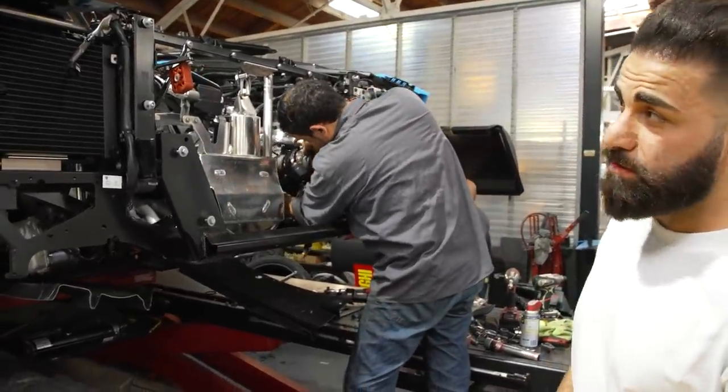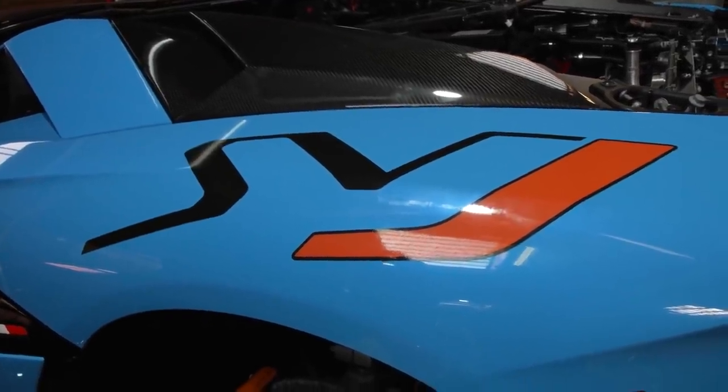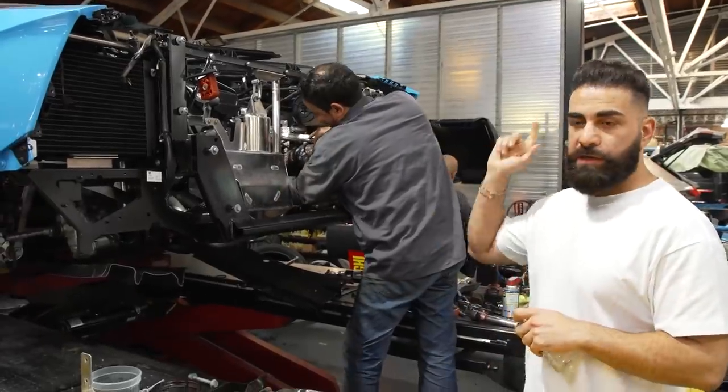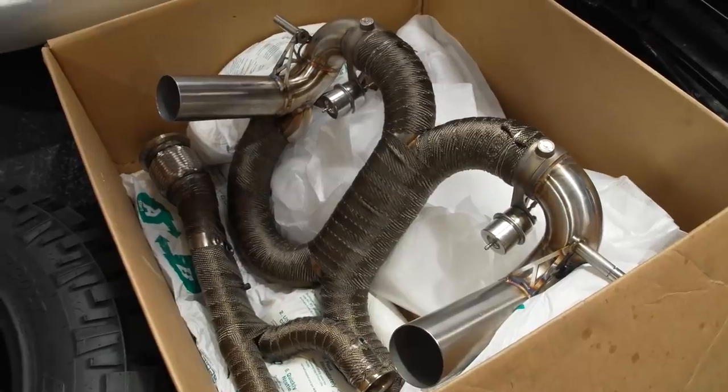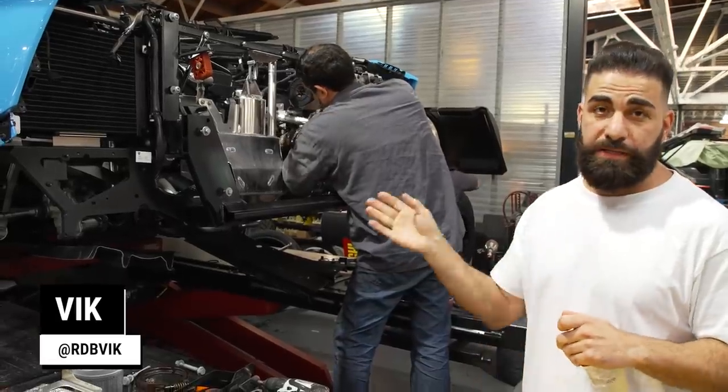Here we have another SVJ Aventador. This one's Blue Cepheus, came all the way from Miami. We fully clear bra'd the whole car already, so the clear bra is done. We are installing the RDB signature exhaust system right now. We're gonna tune it, it's gonna shoot fire, it's gonna be loud — all that stuff.